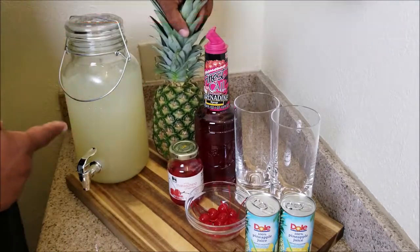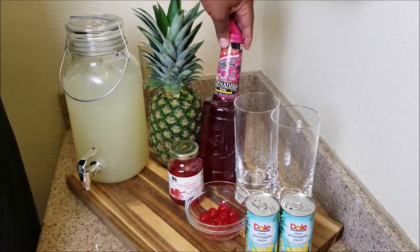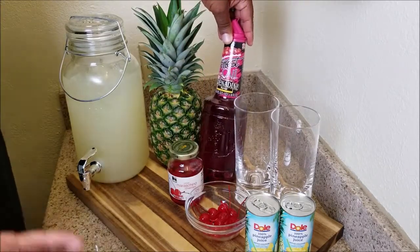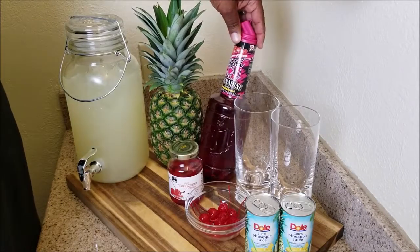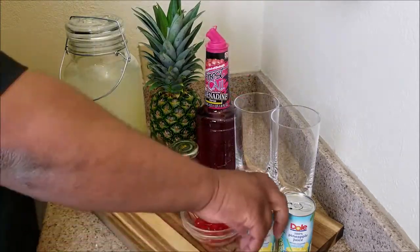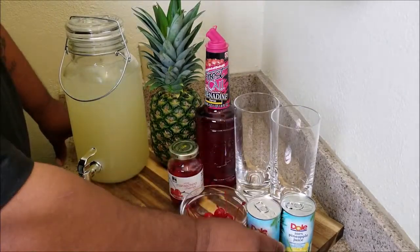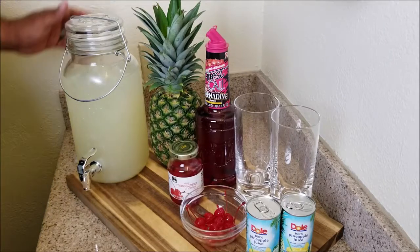Right here I have a fresh pineapple which I'll be using for a garnish. This is the Finest Call premium grenadine syrup, we have cherries, and then we have Dole, which is 100% pineapple juice not made from concentrate.